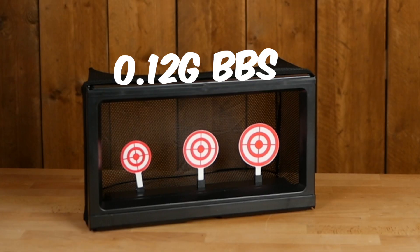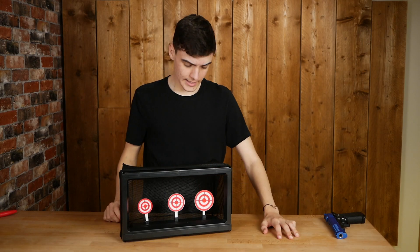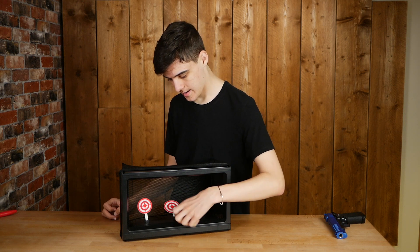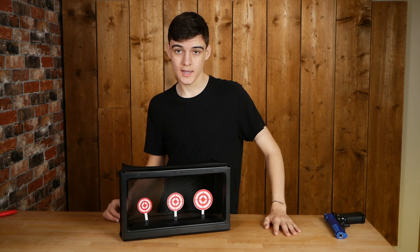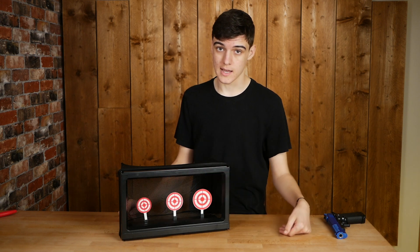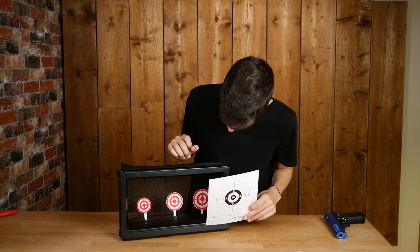So we're going to try and hit these targets now. As you saw, the 0.12 gram BBs knocked the first one down straight away but had a little struggle on the second — they were hitting the centre but just not quite hard enough. I aimed a bit higher and it knocked it down. The third one also functioned well. Now the 0.20 gram BBs — first one went down, second went down, third went down, they all came up and reset. It worked perfectly.